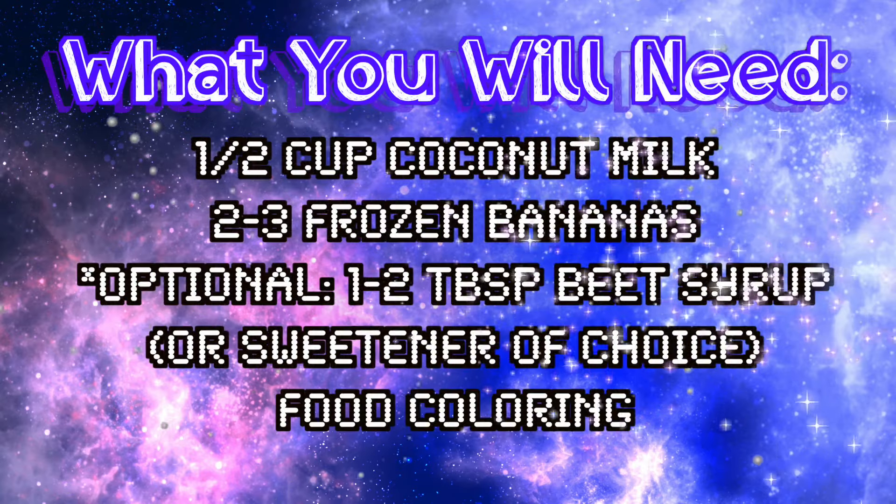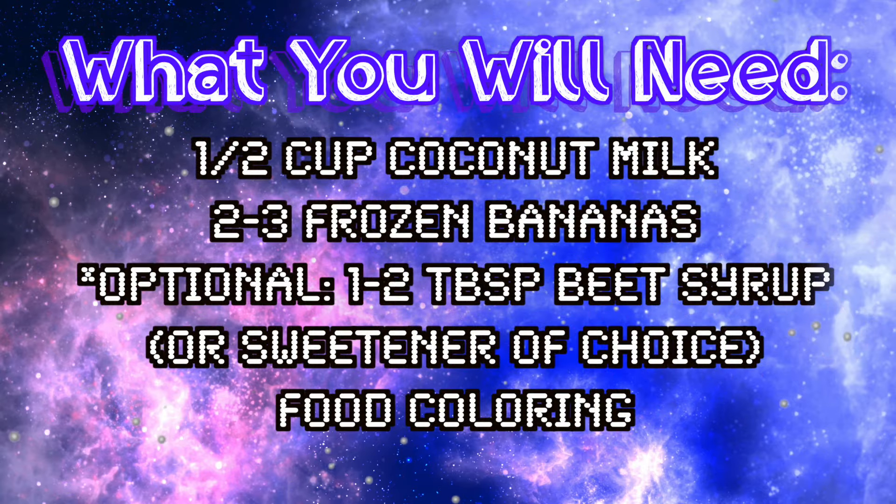It's like literally dripping. Hi guys, it's Ella. So today's video I'm super excited because I'm going to be sharing with you a super exciting recipe that is out of this world.